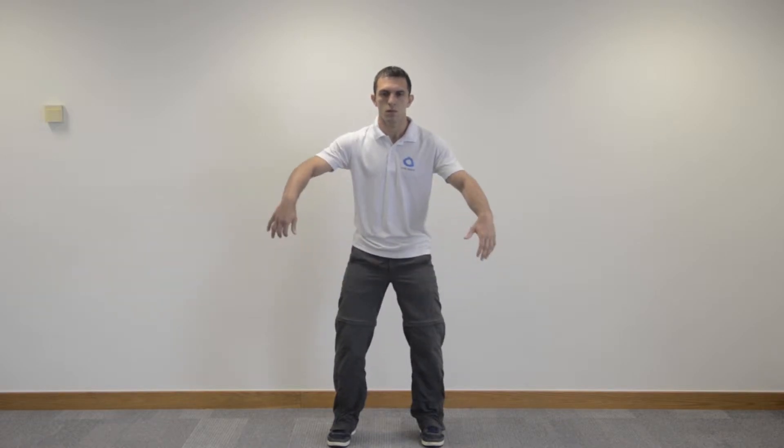This is the energy push. Standing with your feet flat on the floor, shoulder width apart, knees soft, good posture but relaxed posture.